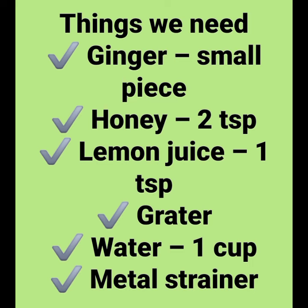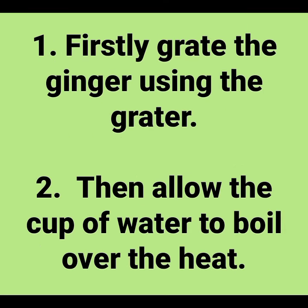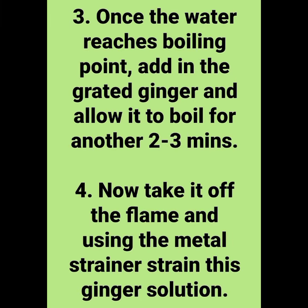Get ginger, honey, lemon juice, grater, water and a metal strainer and do this beautiful recipe. Firstly, grate the ginger using the grater, then allow a cup of water to boil over the heat. Once the water reaches boiling point, add in the grated ginger and allow it to boil for two to three minutes.